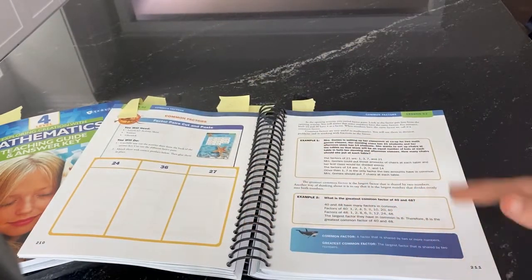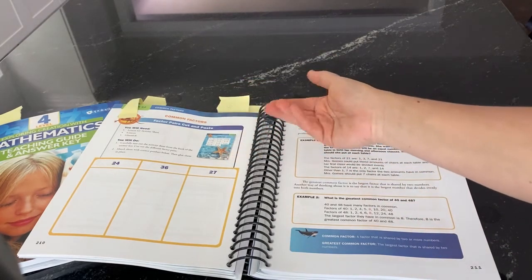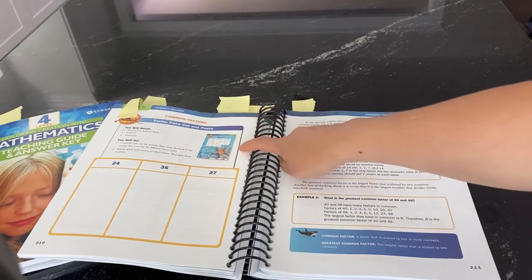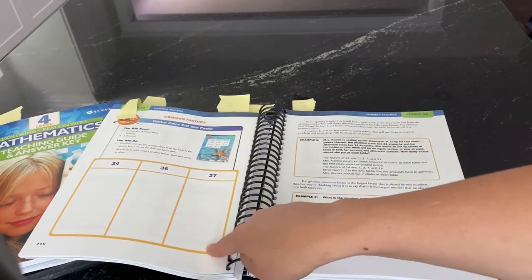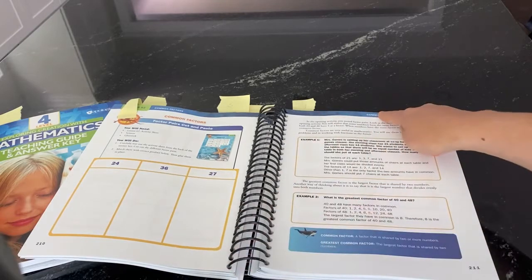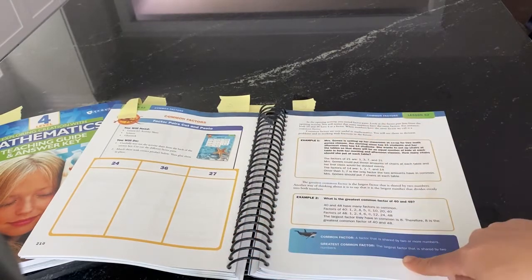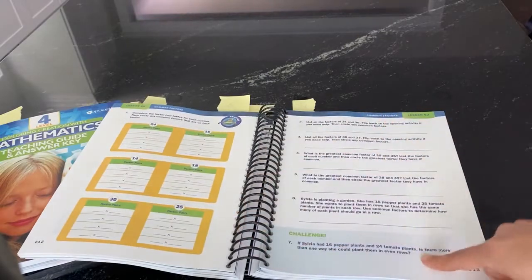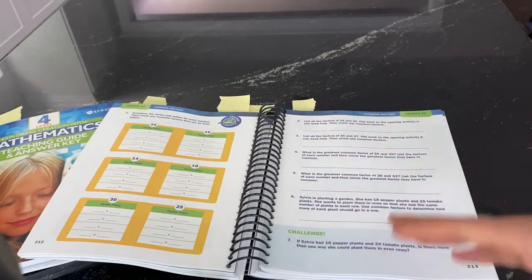If you're familiar with Apologia Math you'll know the flow, but every lesson follows a similar structure. We start with an activity — something hands-on and tangible. In this one, they tear a page out of the parent teaching guide and cut out these factors, organize them, and it leads right into the lesson on common factors. Then you have the lesson, followed by practice, and the kids write right in the book. So the flow is: activity, lesson, practice.